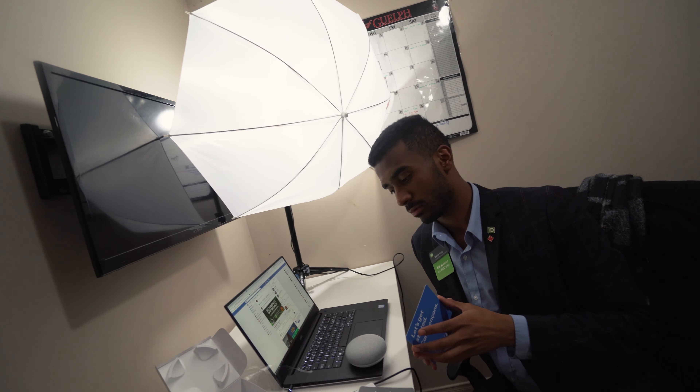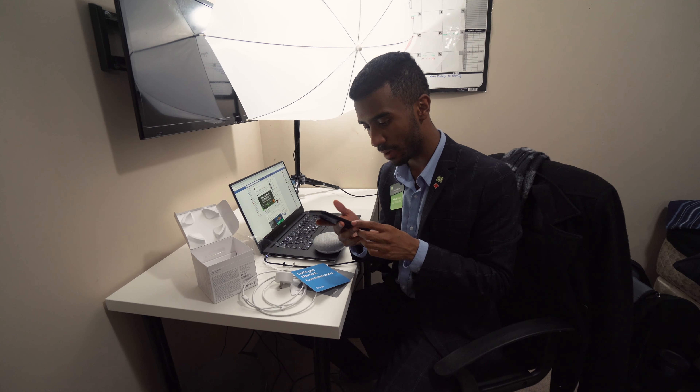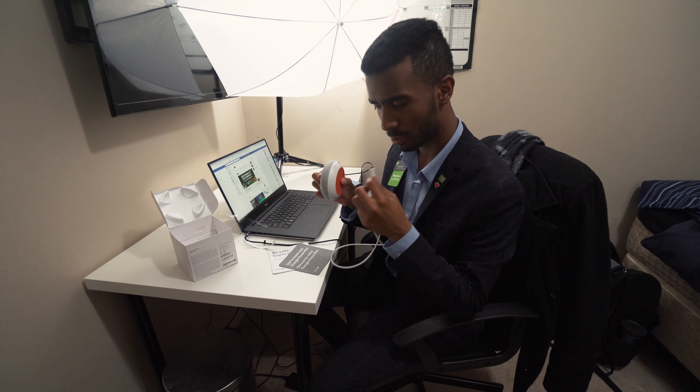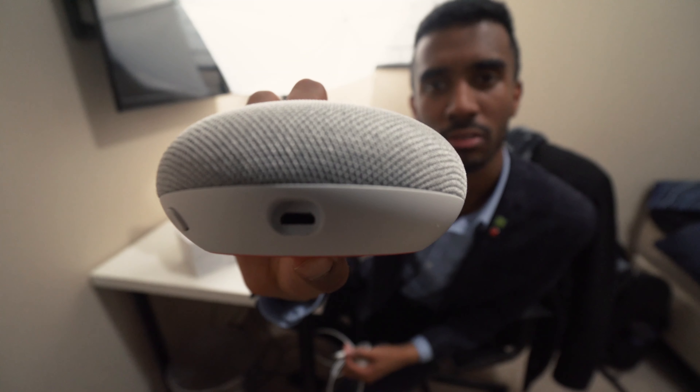You download the Google Home app on your phone — I have it already. 'Your home is in your hands with the new Google Home app; you can now control, organize, and manage lights and other things.' Something really weird: this thing uses micro USB, which is just a strange design choice considering that Google has been all for USB-C.